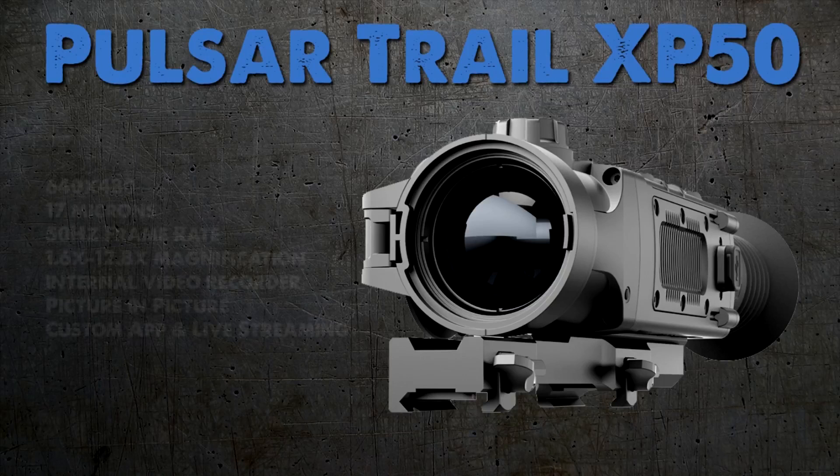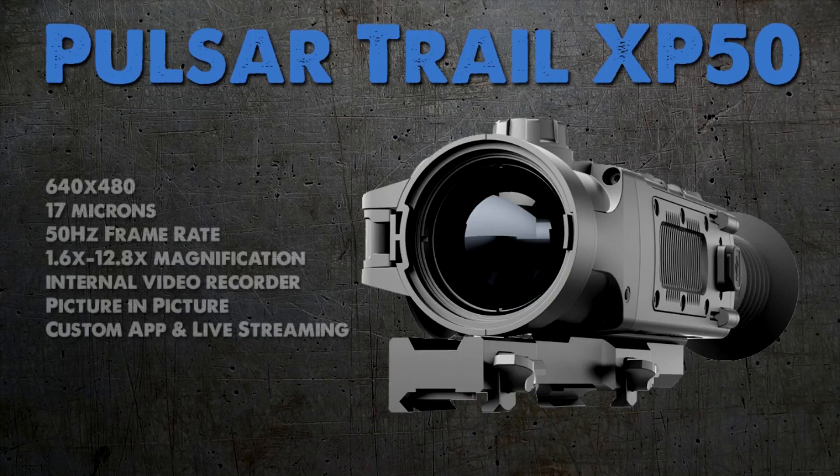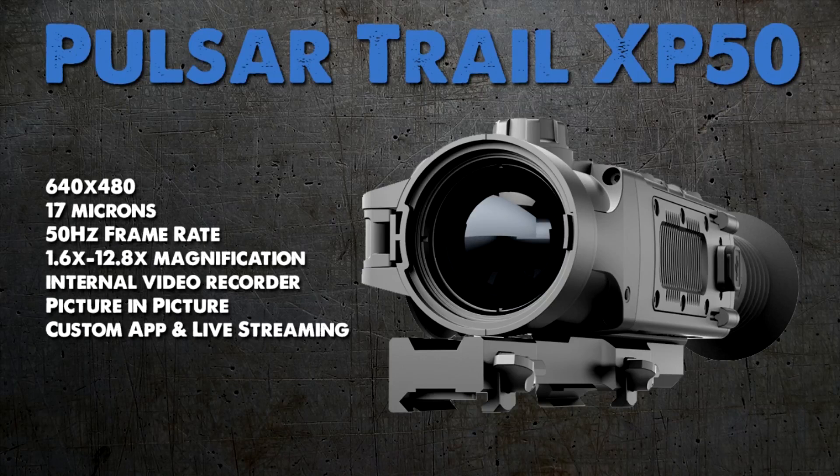I want to go ahead and show you some of the features that the XP50 is going to have. It's going to be a 640 by 480 core at 17 microns. It's got a fast 50 Hertz frame rate and a 1.6 to 12.8 magnification. It has a built-in internal video recorder, picture-in-picture zooming, and a custom app with live streaming. A lot of great features built into this unit and I think you're going to be really impressed by it.